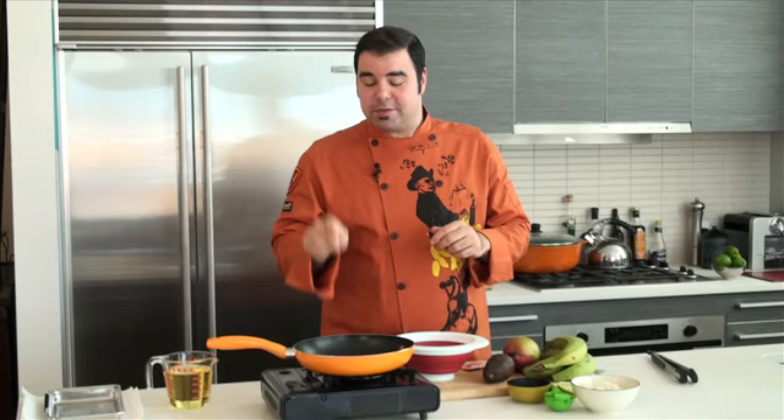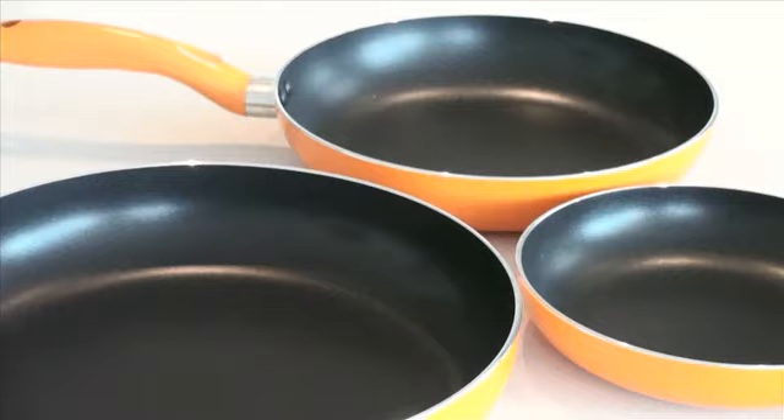Hi everyone, George Duran here and today I am making you a mango avocado tostones. If you haven't made tostones before, you're gonna see how simple it is to make especially using the Musa 10 inch saute pan. These colorful Musa saute pans come in different colors and sizes. Its 3 millimeter thickness makes them lightweight and with its nonstick cooking surface your foods will never stick again. Each saute pan features a cool touch color painted knob.